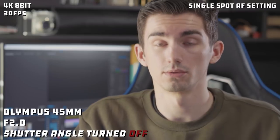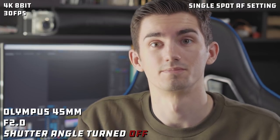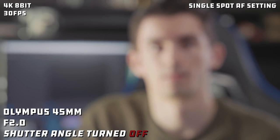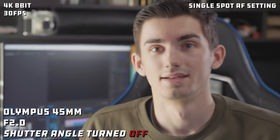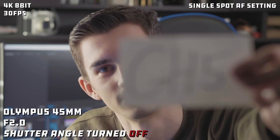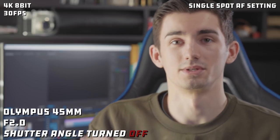Now I'm going to change the settings back to 180 degrees — the normal GH5 autofocus settings — to show you the difference. And I kid you not, this is how crazy it is. Sometimes it doesn't even find your face. I mean, look at that — I don't know what to say. That is a huge difference. Half the time it can't even find it. So let's go back to the new settings, because that is terrible autofocus. Back on the new settings, you can always tell because the autofocus actually works.